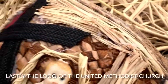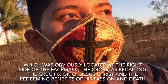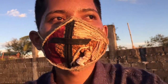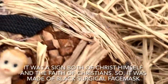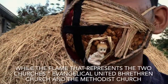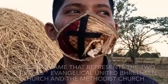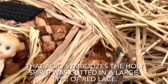Lastly, the logo of the United Methodist Church, which was located at the right side of the face mask — the cross — recalling the crucifixion of Jesus Christ and the redeeming benefits of his passion. It was a sign both of Christ himself and the faith of Christians. It was made of a black surgical face mask, while the flame that represents the two churches, the Evangelical United Brethren Church and the Methodist Church, which also symbolizes the Holy Spirit, was cut from a large type of red lace.